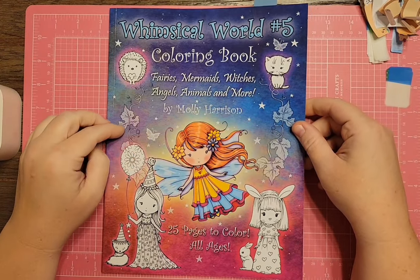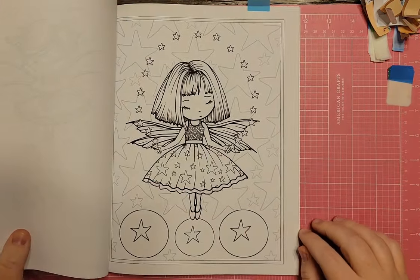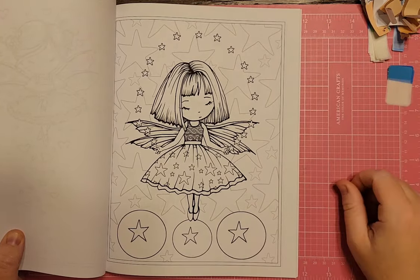I have Whimsical World Number 5 Coloring Book by Molly Harrison. I thought this one would be fitting for Space Timber because she's got lots of stars going on — like she's balancing stars.